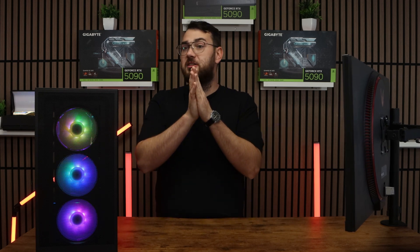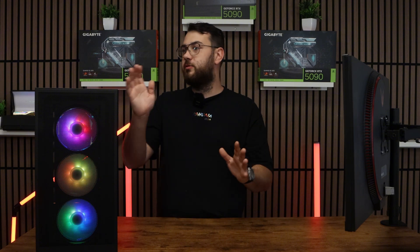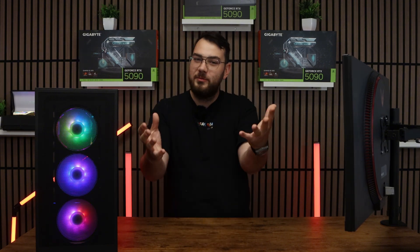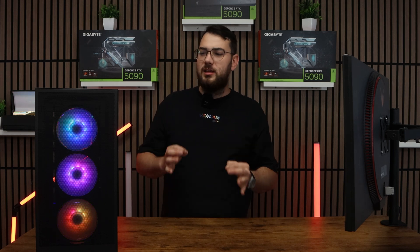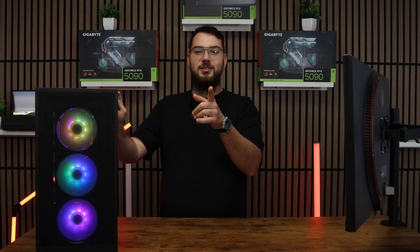Usually BIOS updates help fix most PC problems — I've seen everything from freezes to random restarts. So update your BIOS. Just to let you know, we build the highest and best custom gaming PCs here in Canada. Check it out on our website, gamertech.ca.